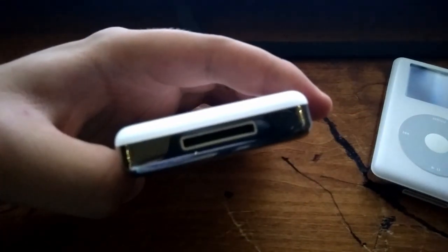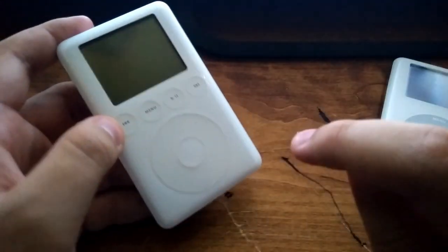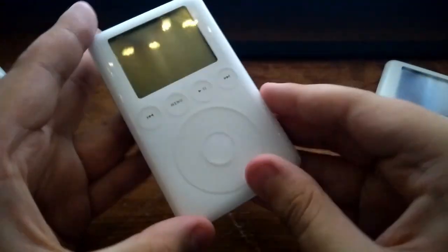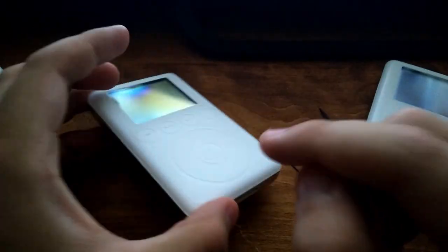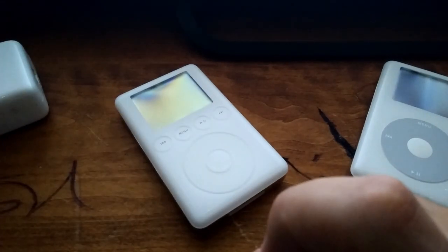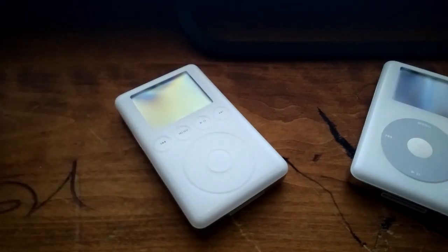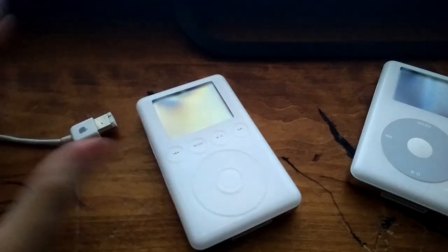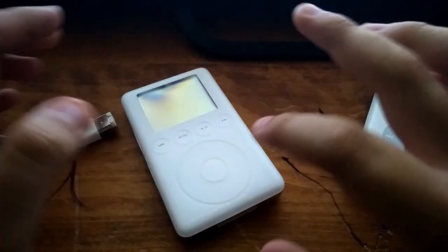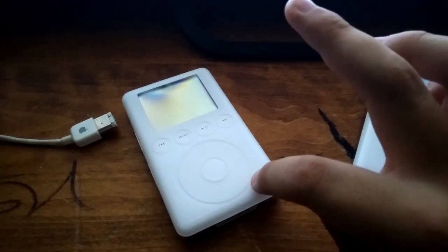On the bottom we've got this little port, which is the 30-pin connector. This was the very first iPod to come with the 30-pin connector, and this was a big change since the last iPod used FireWire 400 — this port right here on both ends. The main reason they chose FireWire was because it's fast and it can charge devices; it provided power. The nice thing about this port is that it can sync over USB, so this could sync up to Windows machines — by the way, this was the very first iPod to be officially supported on iTunes for Windows.